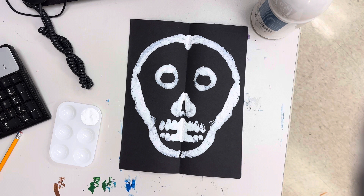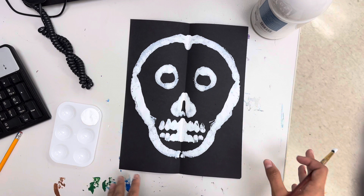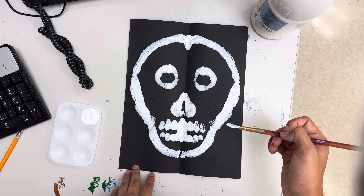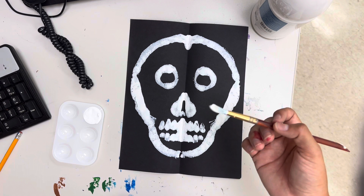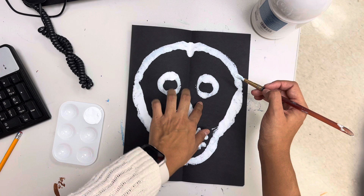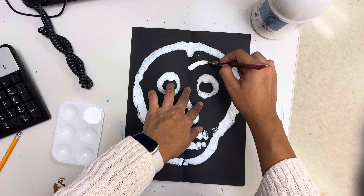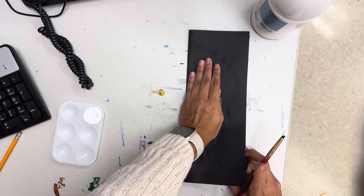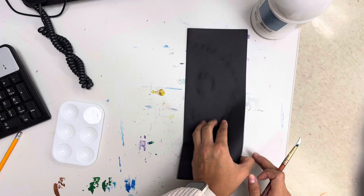The next thing we're going to do is add the fun details that sugar skulls have. We're going to do this with white paint, and then the coloring-in part we'll do later with oil pastels. We're going to do those beautiful swirls that are on sugar skulls. I'm going to do my swirl on the forehead first — just going to do one on this side since I already printed it, connecting to the middle. Print — there we go, we've got one swirl there.